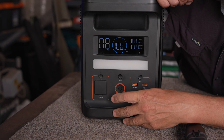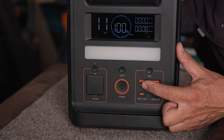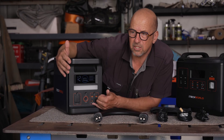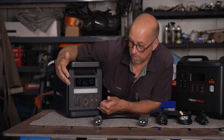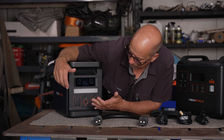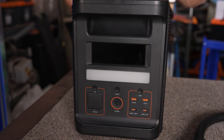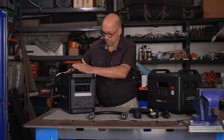There are USB-A sockets and USB-C sockets. One USB-C can do up to 100 watts charging, which is perfect for laptops and camera gear requiring more power. The other USB-Cs are 20 watts. Each can be turned on and off individually. Inside the unit is a 120 amp hour battery, giving quite a good amount of usage.